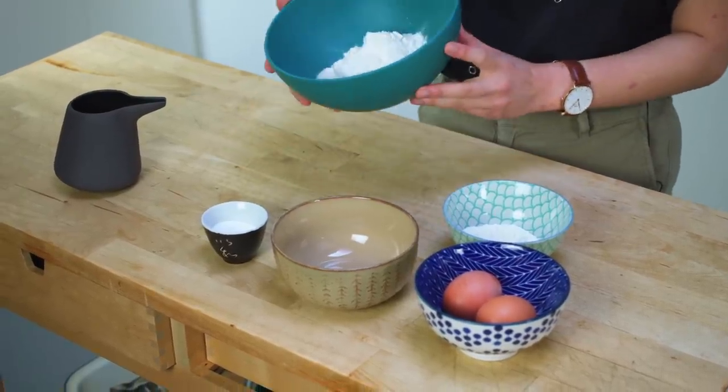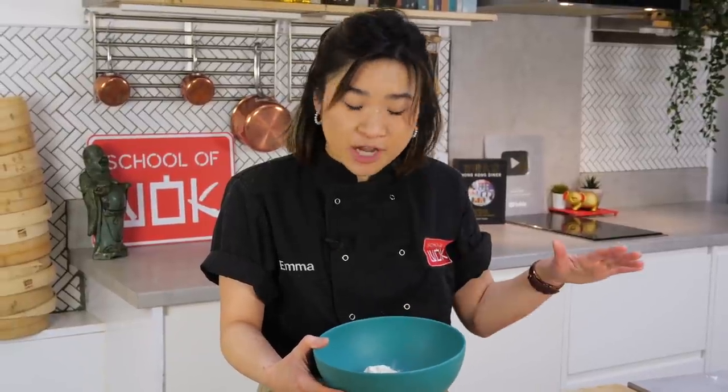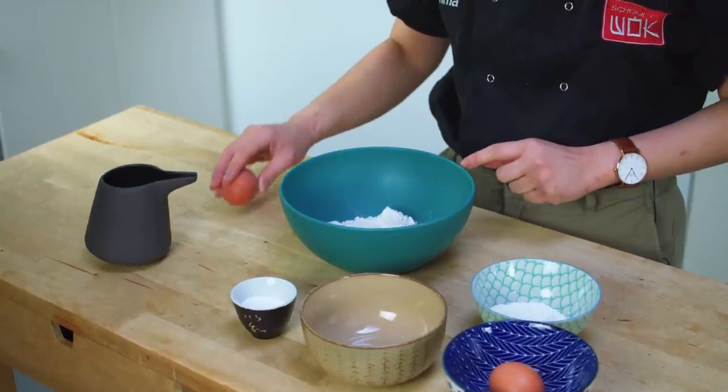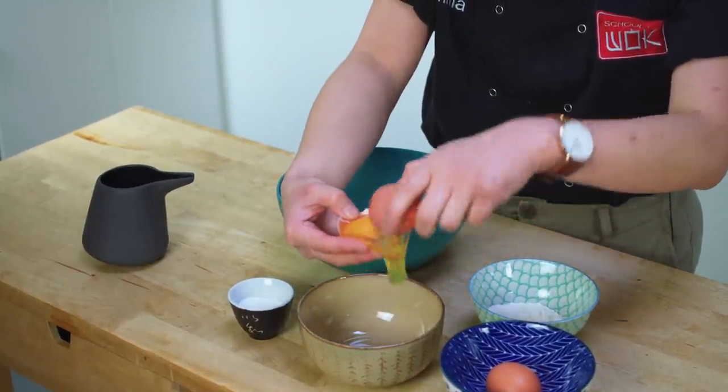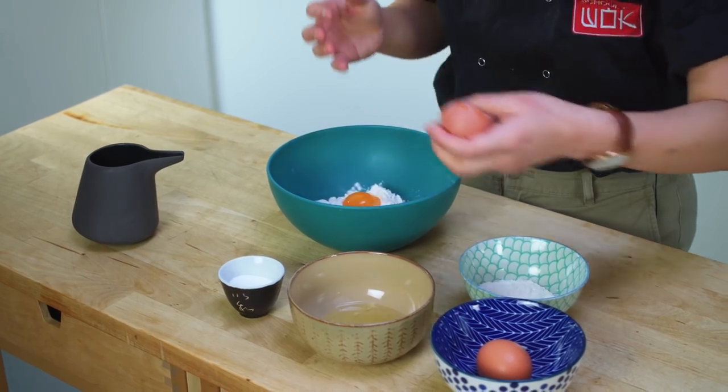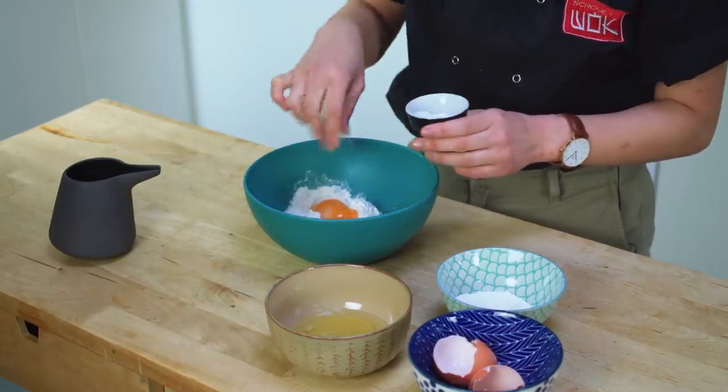I've got around 100 grams of dumpling flour here — you could just use plain flour. I'm also going to add two egg yolks. When I separate the eggs, keep the whites because we're going to add the egg white into our wonton filling. The egg yolk is what's going to give our wonton pastry that beautiful golden yellow color — it's very similar to pasta in that way — and it also gives our pastry a lovely richness. I'll add a pinch of salt.